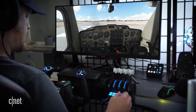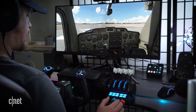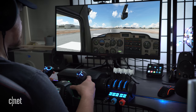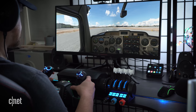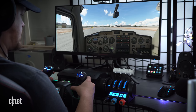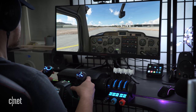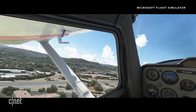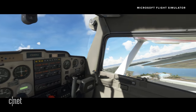Alright, parking brake disengaged. We're going to push our mixture up, go all the way in on the prop, and we're going to full throttle. There we go — it starts to pull to the left, which is very typical. Got to fight it with the rudders. Yep, so far so good. Go ahead and pull up. Beautiful Redwood City, California — looks just like the real thing.